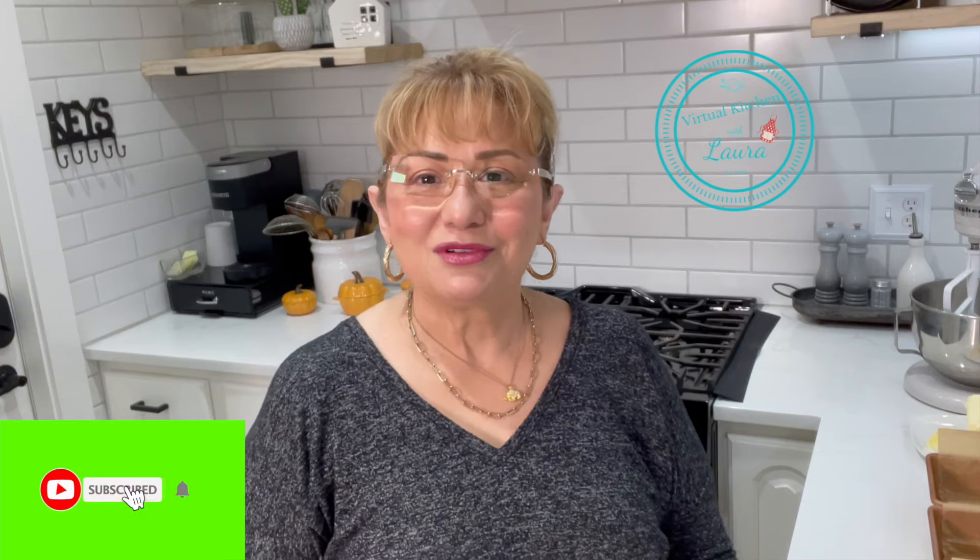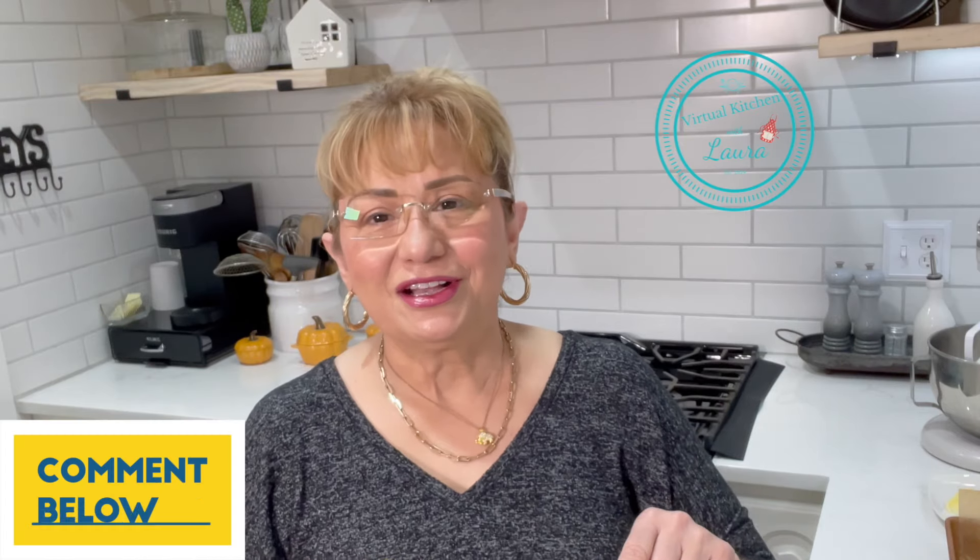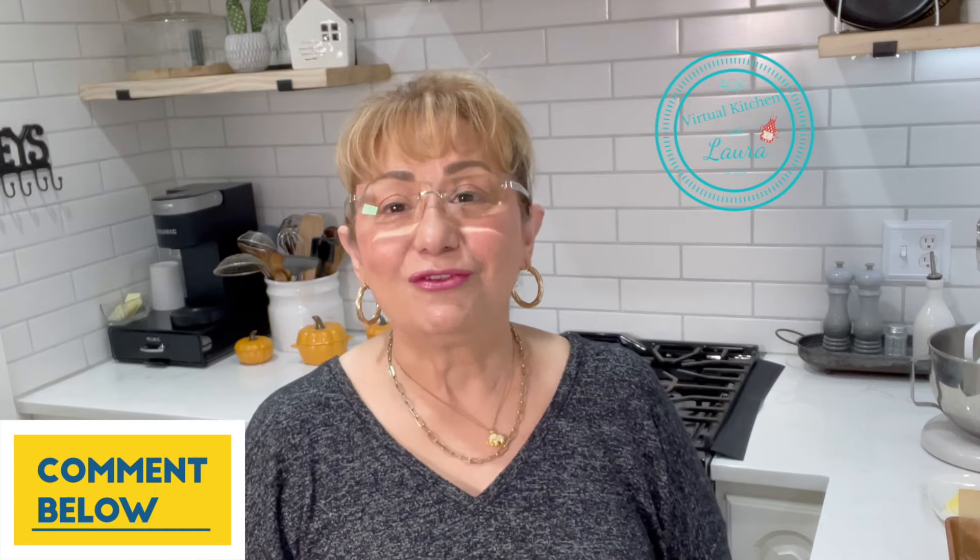If you enjoy the content consider giving the video a thumbs up. If you're not subscribed already, please hit that subscribe button and turn on the notification bell so you'll be notified every time I upload a new video. And if you can think of another recipe you'd like me to try, leave it down in the comments and I'll try to get it out for you.